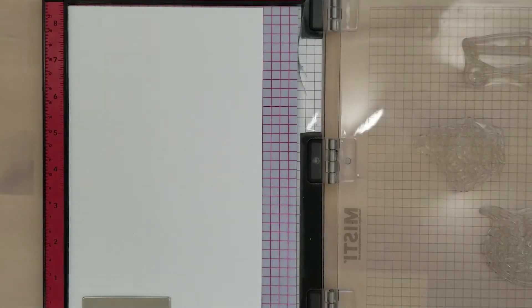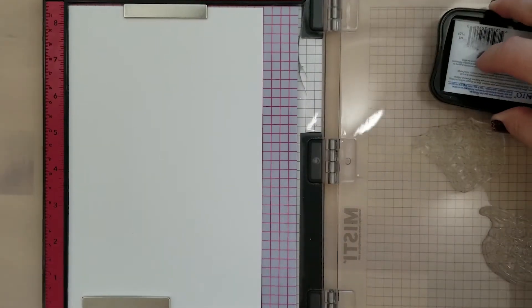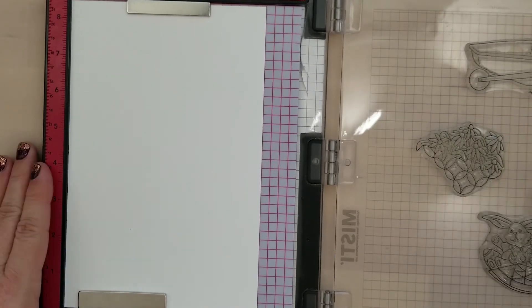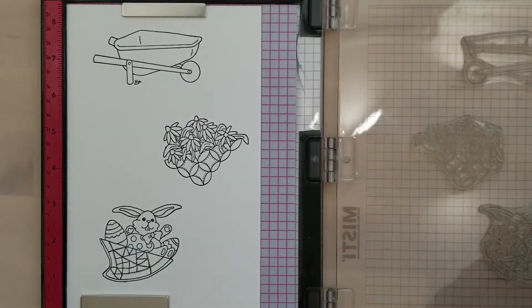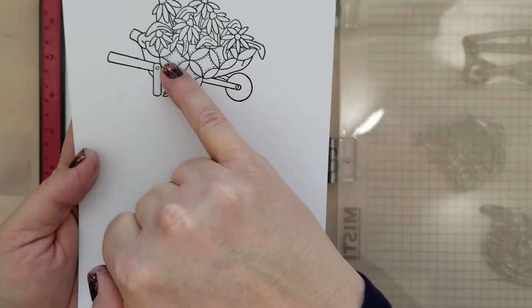I like that you're getting the extra little detail stamps — they're great for building scenes on your projects. I'm going to stamp these out individually so you can have a quick look at them, and then I'm going to show you how they look if you stamp them together by masking off your images.